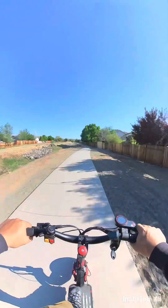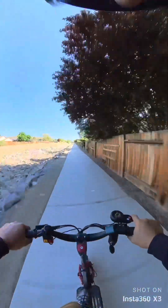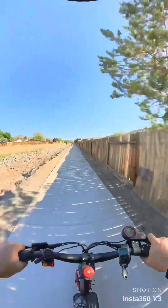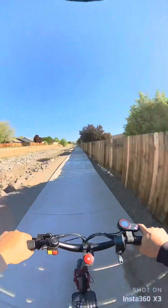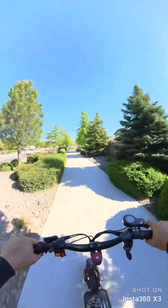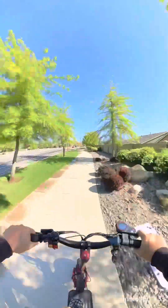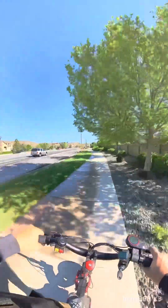This thing hauls ass. I'm already doing 30 miles an hour and I'm only on level 2. This thing will do 35 to 40 on flat ground. Forgot how fun this thing is — and it's smooth.